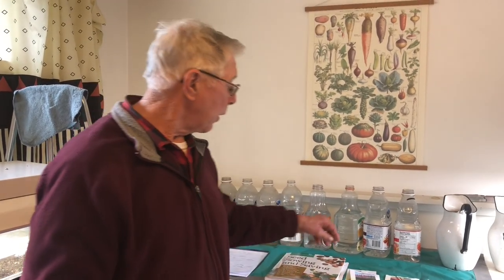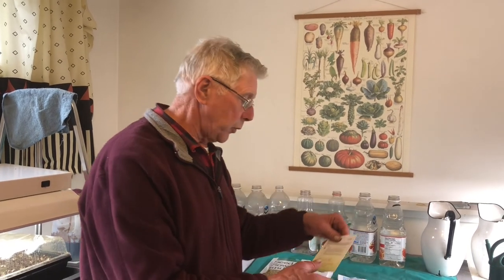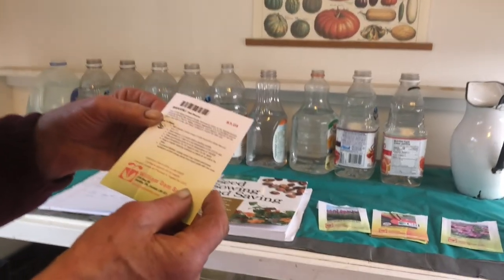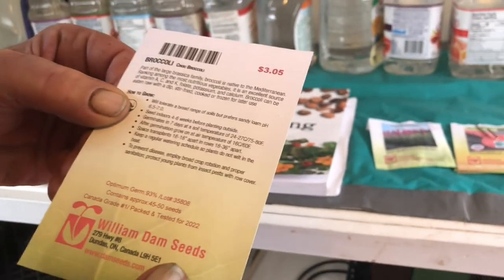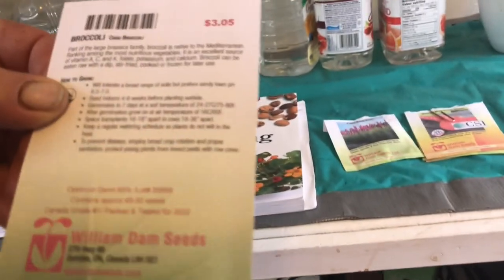The seed packets also give you a lot of information. On the back they'll say 'seed indoors four to six weeks' and give a germination time of seven days, so you get a lot of useful information just from the seed packets.